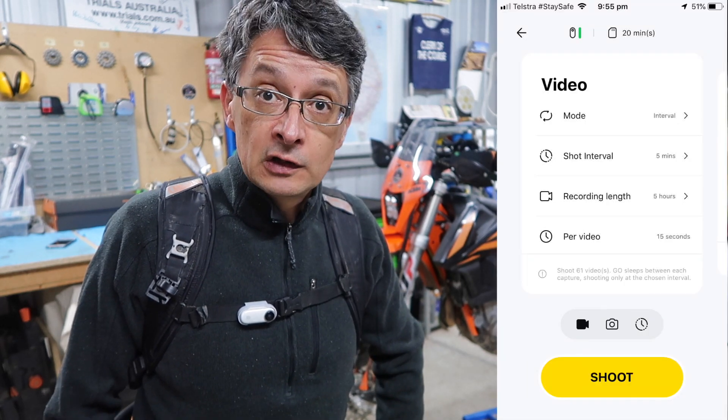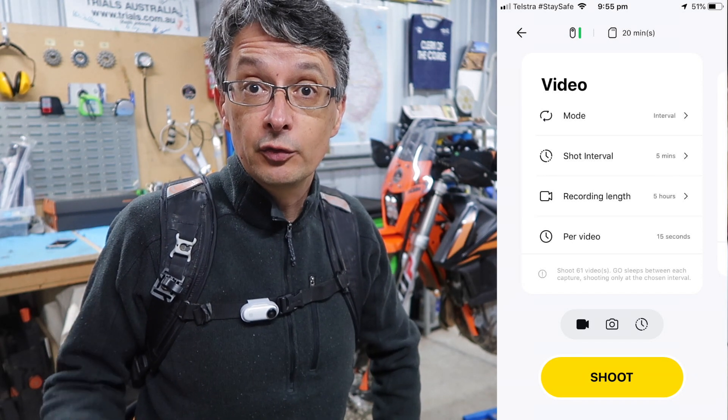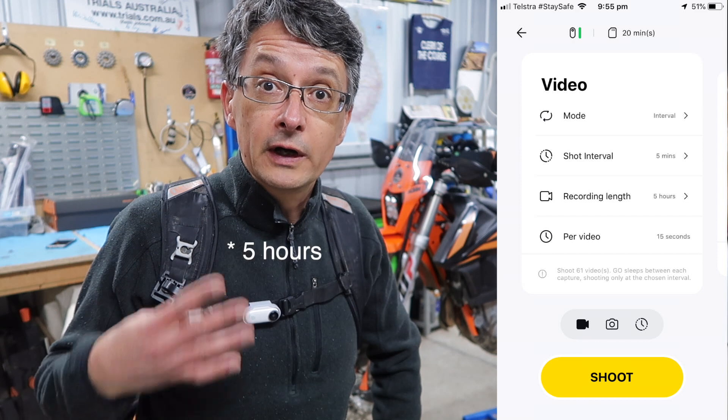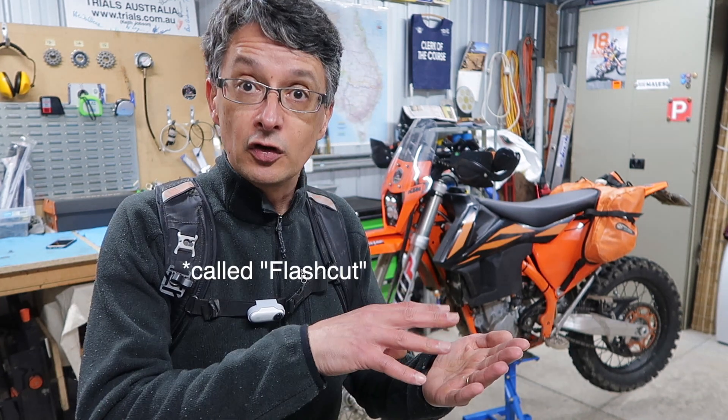There are plenty of tutorials on the web about the features of this camera, how it works, and the different modes it can record in. The way I think it's really valuable is using what's called interval capture — or interval video. You set the clip duration, the spacing of the clips, and how long you want it to record for. Before I left for the ride, I set it for 15 seconds every five minutes, recording for four hours in total. So every five minutes it turns on for 15 seconds, records the video, and turns off again. At the end of the day, if you just want to quickly post to social media, download all the clips into the app, hit the AI version, and it will produce a short film for you — upload it, done.